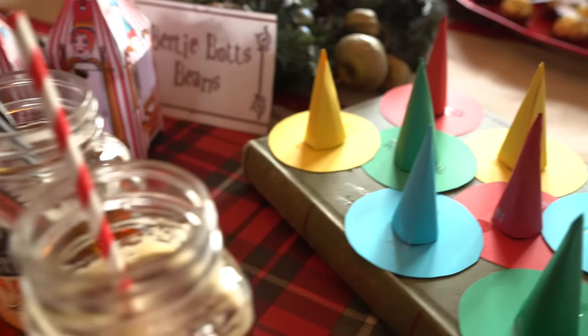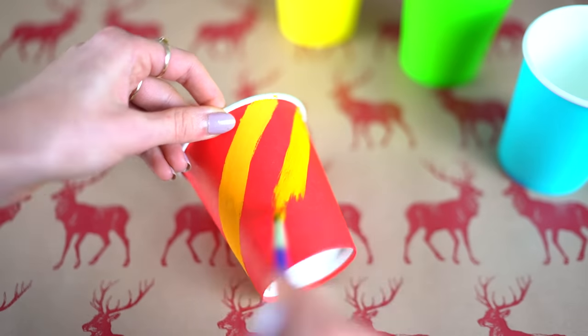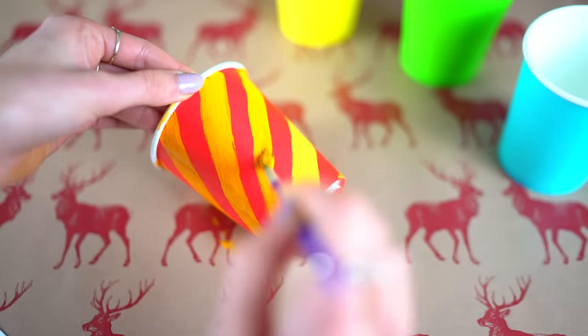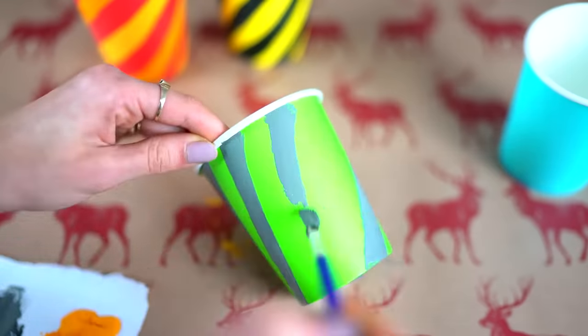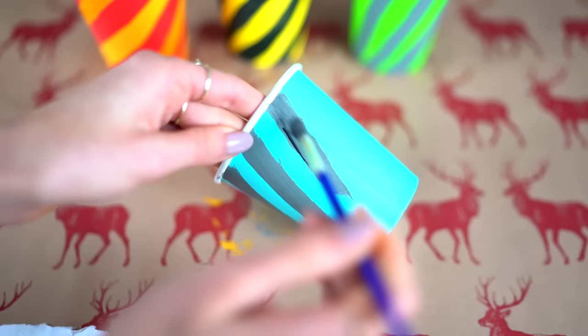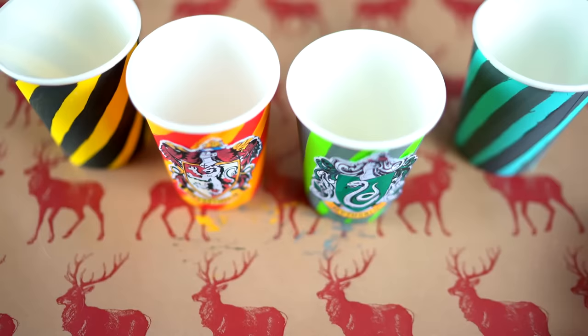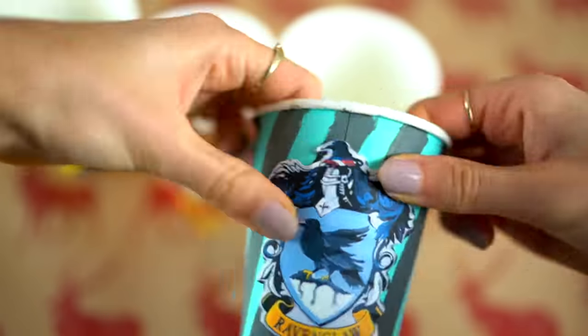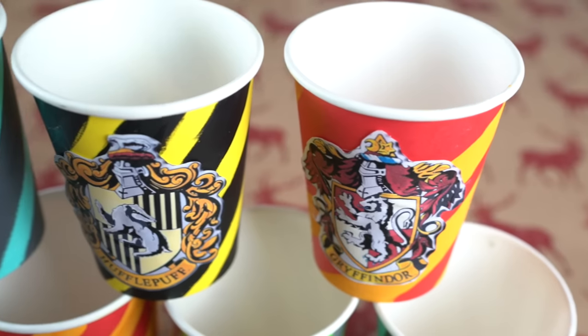The next DIY is making disposable party cups inspired by the houses from Harry Potter. You can do all the different stripes for all the different houses using some regular acrylic paint. To really up the game you can also add printable logos of each house and stick them onto the cups. This DIY is so simple and easy but it will make your party so much more special and really impress your guests.